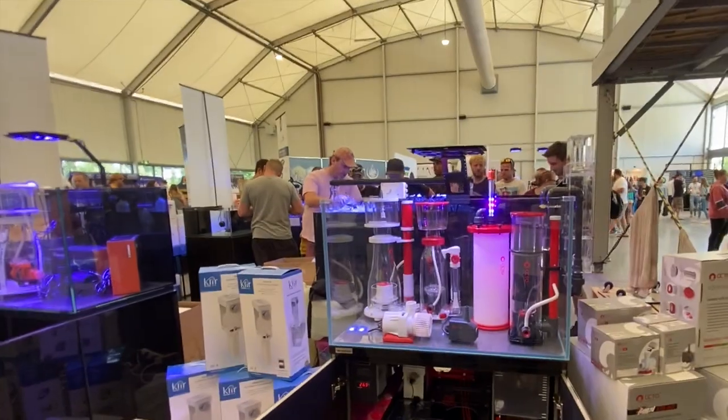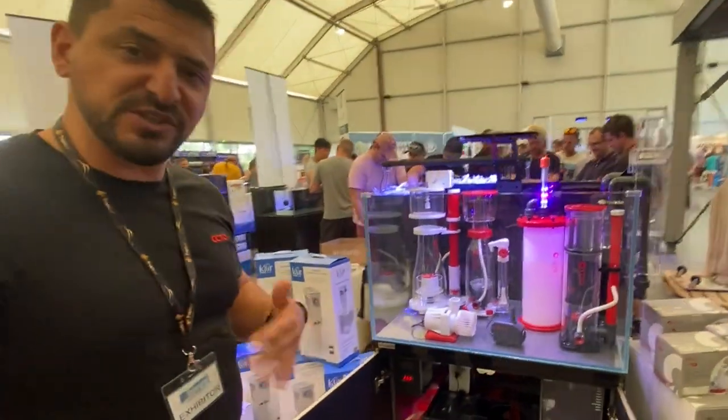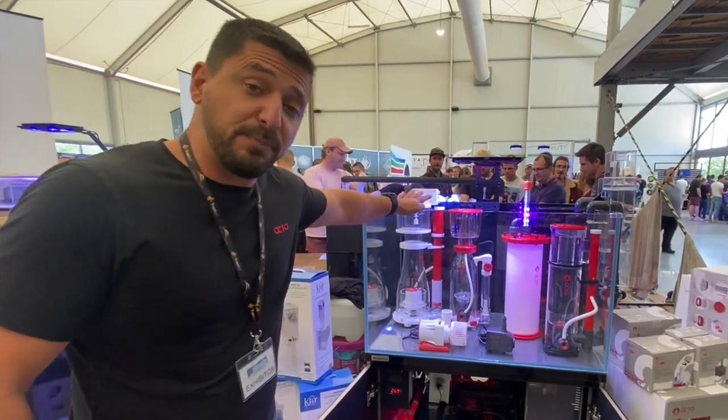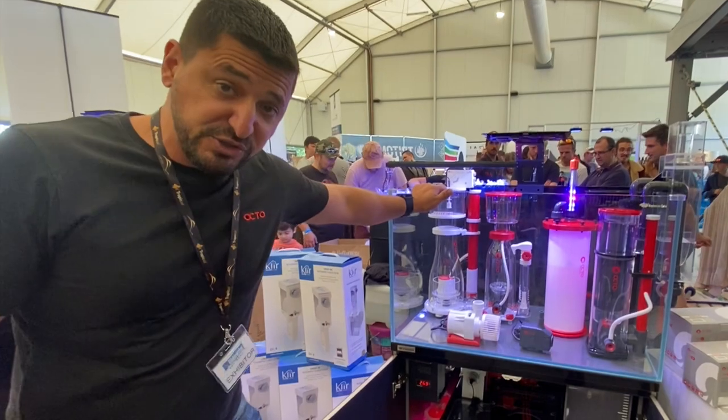We're looking at this awesome Neptunian Cube. Everyone who watches my channel knows I run a Neptunian Cube K90, but this one here is a bit of an upgraded model. The K90 was the King Series — one of the first models brought into the country — and since then there have been a couple of upgrades.